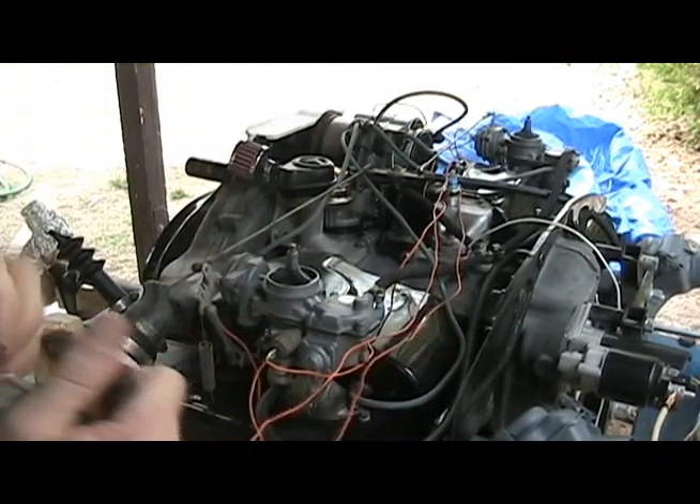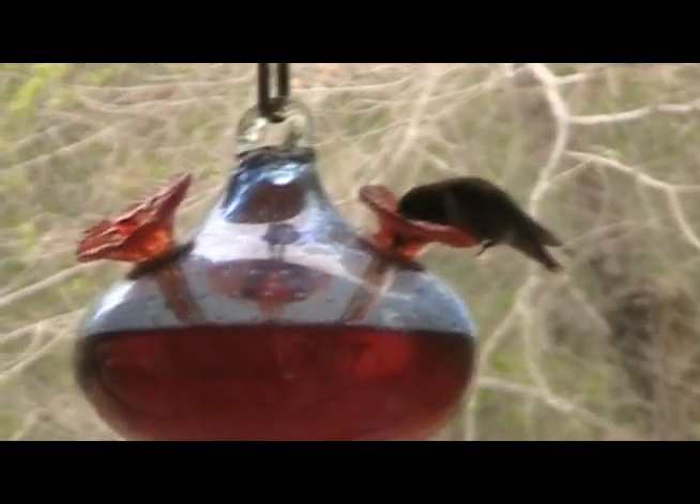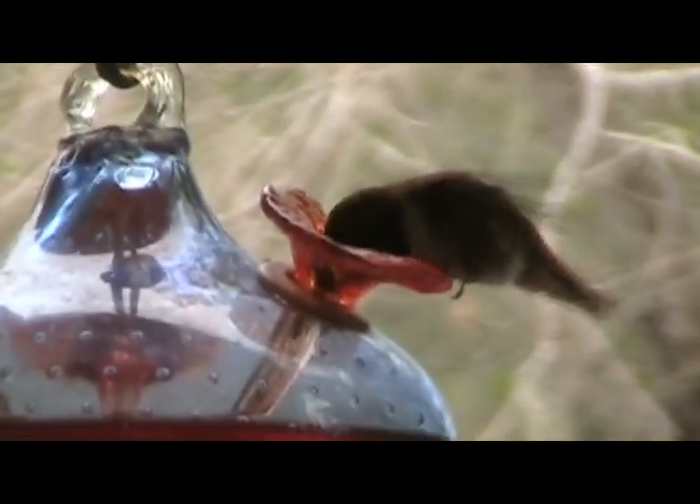First rule of troubleshooting an engine though — make sure you've got gas, idiot. The hummingbird is back. I'll have to add some nectar to the feeder though. This guy looks like he'll get his head stuck in the flower if I don't.